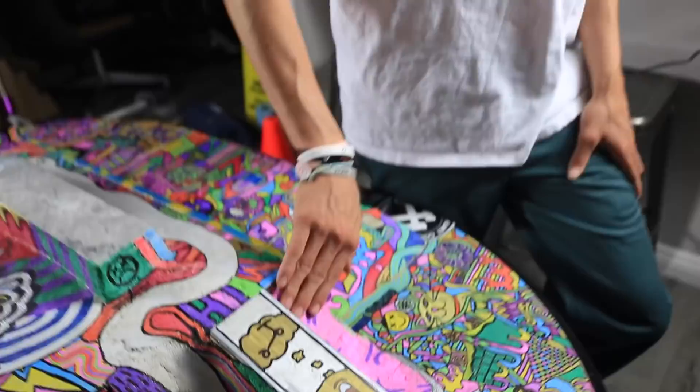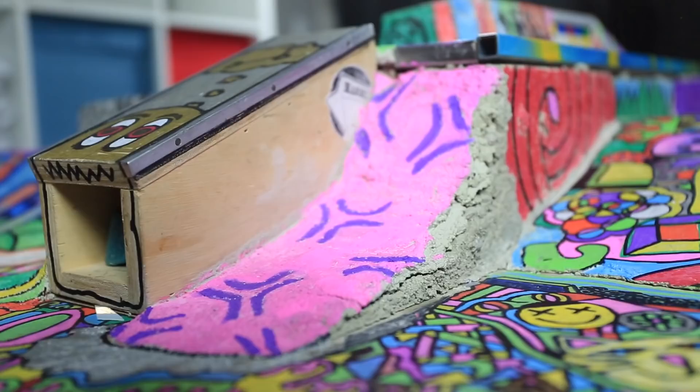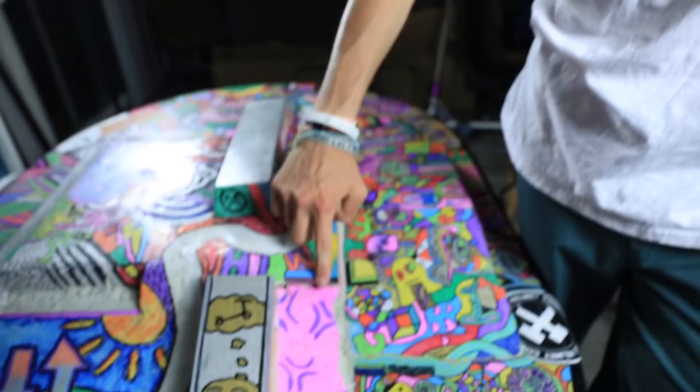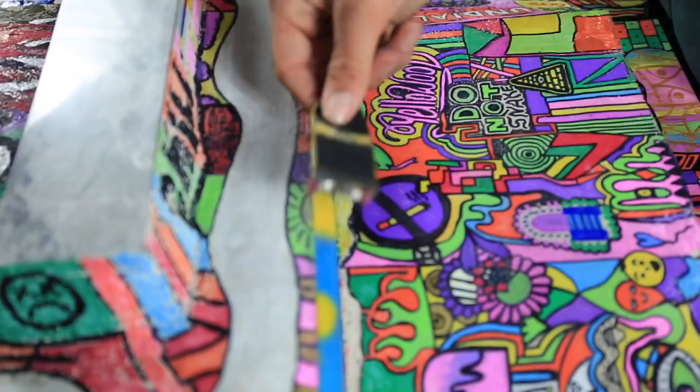Right here we have a super rough quarter pipe — this is probably the jankiest thing in the entire skate park, but it feels kind of cool, like a do-it-yourself quarter pipe. It just feels super rough and gritty, authentic. Up at the top there's a little bit of metal coping, then there's this long ledge that runs all the way — this is metal right here. It still sounds like concrete but I swear it's metal. We spray painted it and then super glued it back in and it's solid, it won't come out at all.